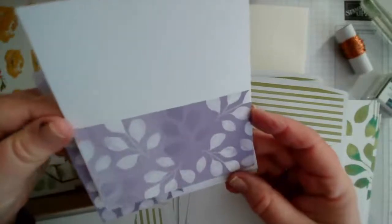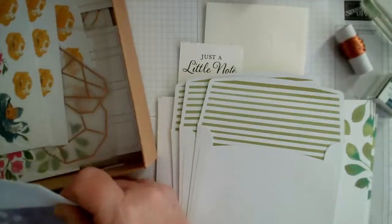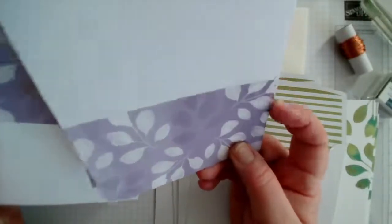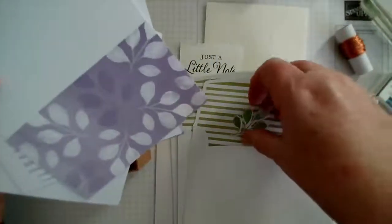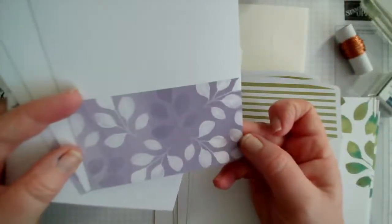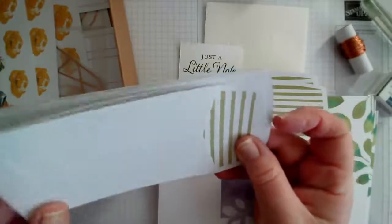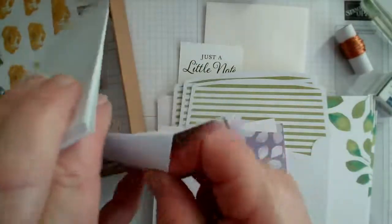We also have cute little envelopes and cards. There are two designs — highland heather and purple posy. These are four and a half inches by two and a half inches, which from my experience will go in the post in the UK. They'd be perfect as little thank you notes after a birthday, or for adding to a little gift. They have the cutest little matching envelopes, and the printing goes right the way inside.